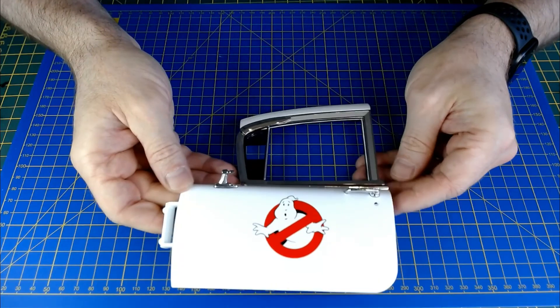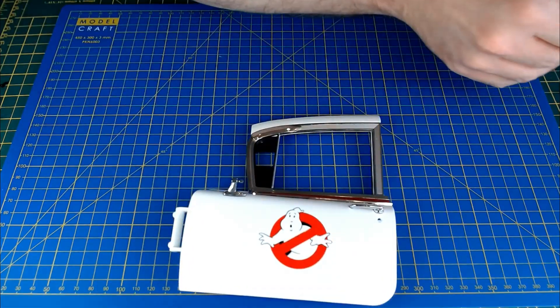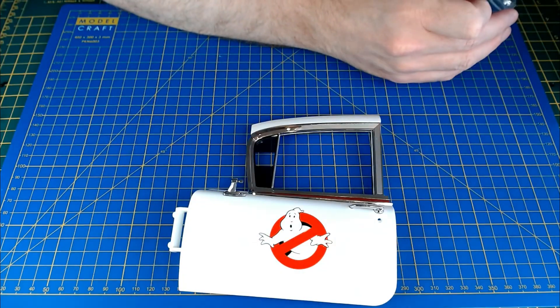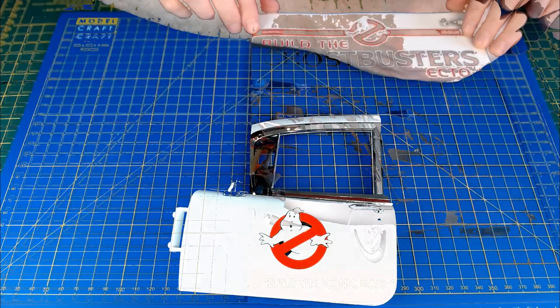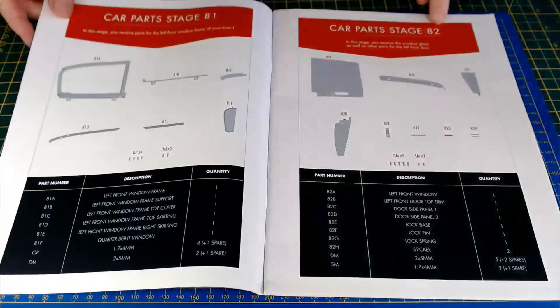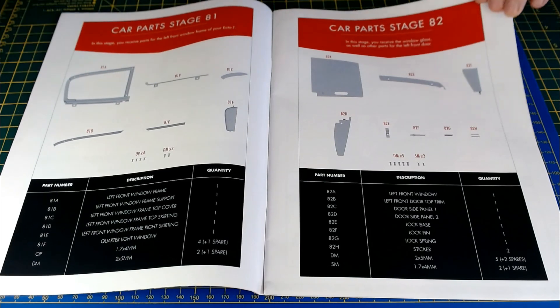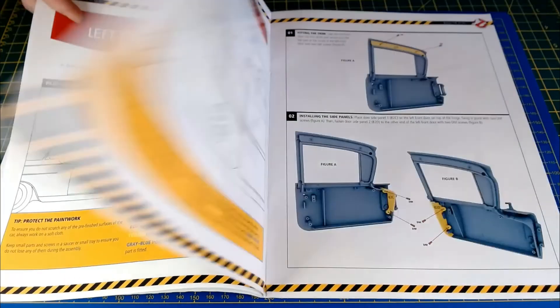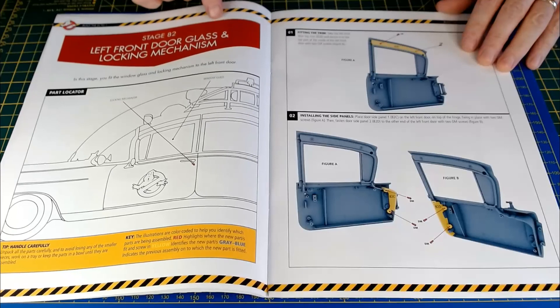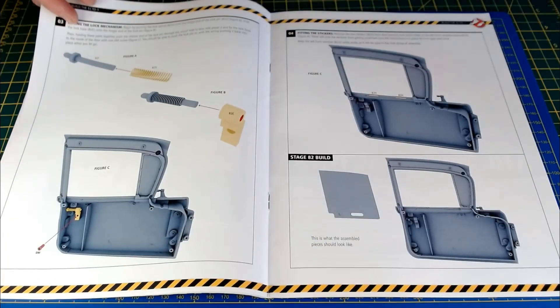The door's coming together quite nicely actually — all these little chrome trim pieces making it look rather bling. So that was it for Stage 81. Stage 82 is more parts for the door — left front door glass, so we're going to be fitting glass and the door lock mechanism. That's going to be Stage 82, coming up soon, so keep an eye out for that.